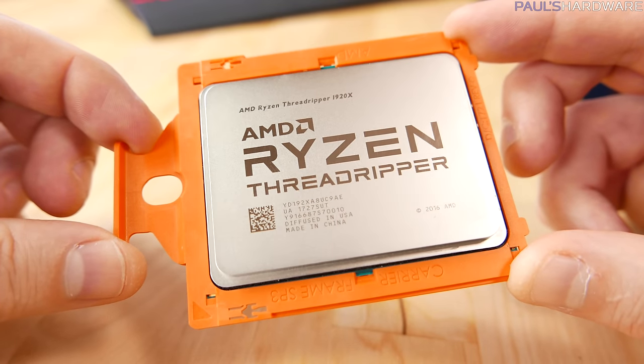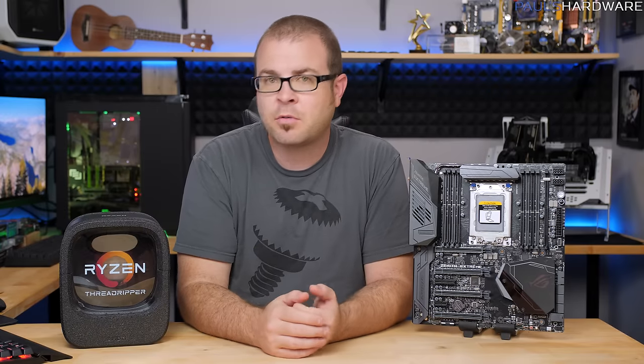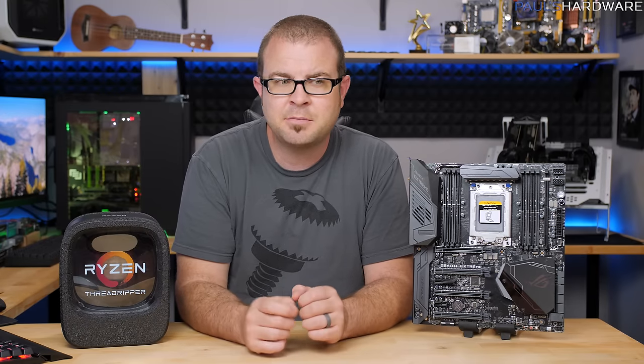Excellent! Hi everyone and welcome to Paul's Hardware. Today's video is a quick installation tutorial for installing a Threadripper processor, the new CPUs from AMD. The socket they install into is called TR4 or Threadripper 4. The 4 is likely to line up with the AM4 socket on their mainstream lineup. And even if you've installed a CPU before, there are a few things you might want to know about this installation process. It's not difficult, but there are some quirks.